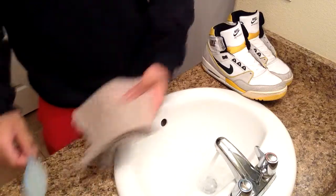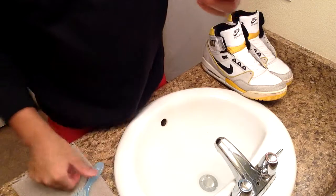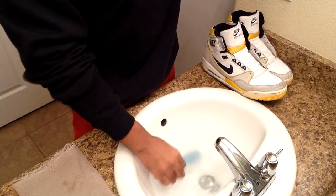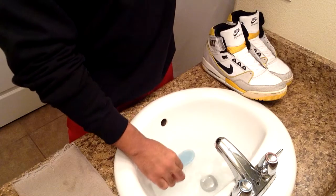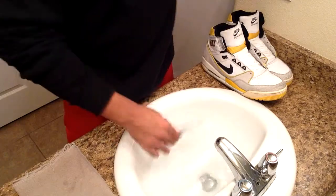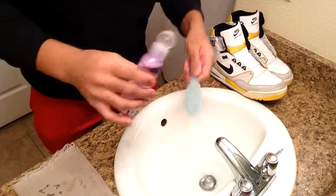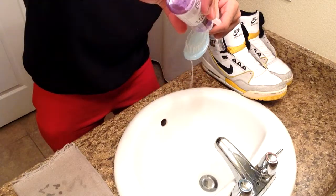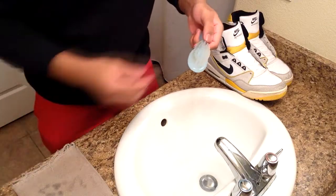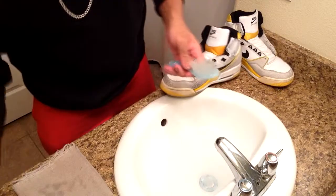Got the towel and scrub brush ready. The directions say: dip brush into bowl of water, apply a liberal amount of solution to the brush, dip brush back into bowl of water, scrub the shoes, and repeat if necessary. Alright, so we dipped it in there and dipped it back in — but this brush kind of sucks, it can't really hold any of the solution.